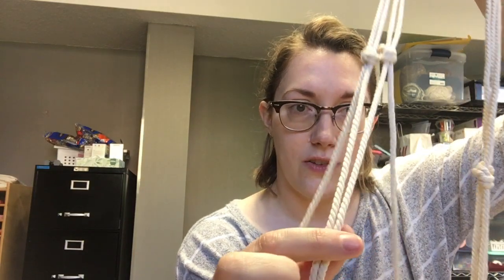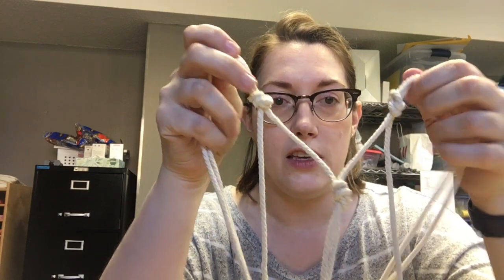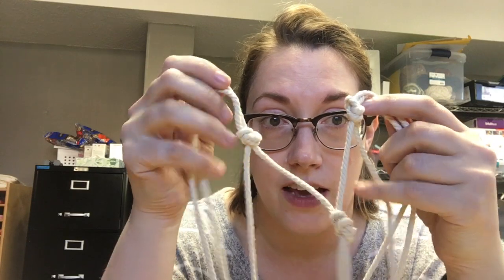Now you're going to make these knots be friends with each other. Each pair has two strings; you're going to take the strings that are close to each other — see these two strings? They both come from these knots. There will be a loose string on either side of them; you don't care about that yet. You're going to take these two strings that are friends and go a little bit down — doesn't have to be very far, it should be less far than you did last time — and tie a little knot. So now you will have made a V shape. It helps to lay it flat or hang it up so that you can see a little bit better.